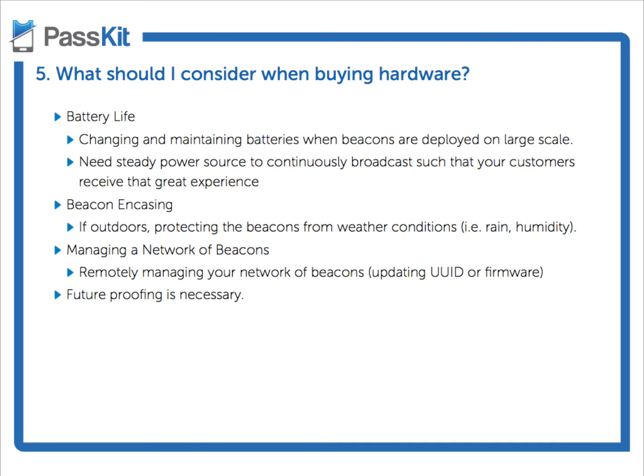Another thing to consider when buying hardware is the actual configuring of the beacons — how do you manage if you're deploying 5,000 or 10,000 beacons throughout a mall or a stadium? Not just the configuration and setting up the UUIDs and the major and minor values, but also future-proofing for tomorrow.